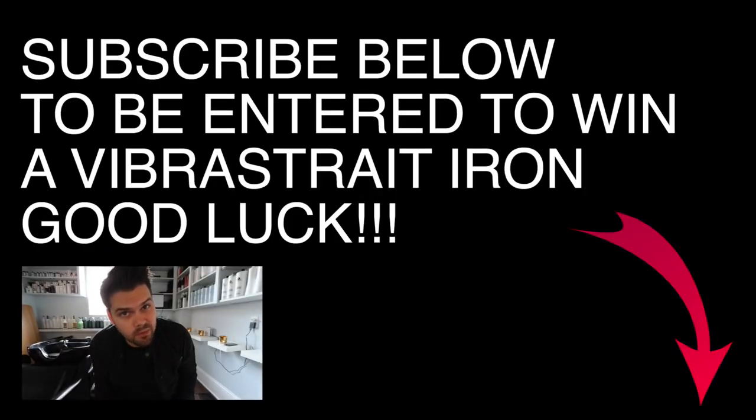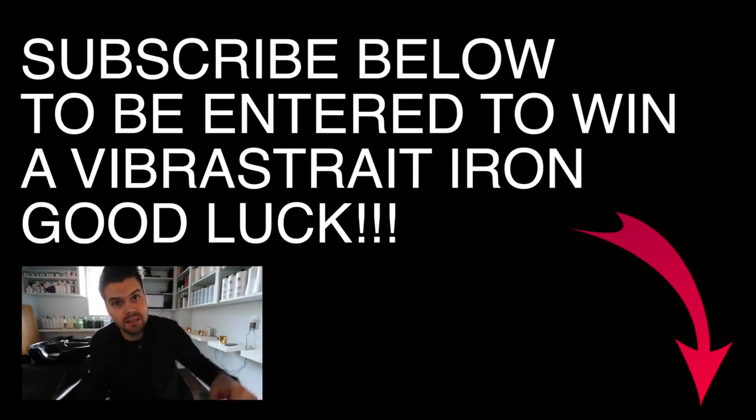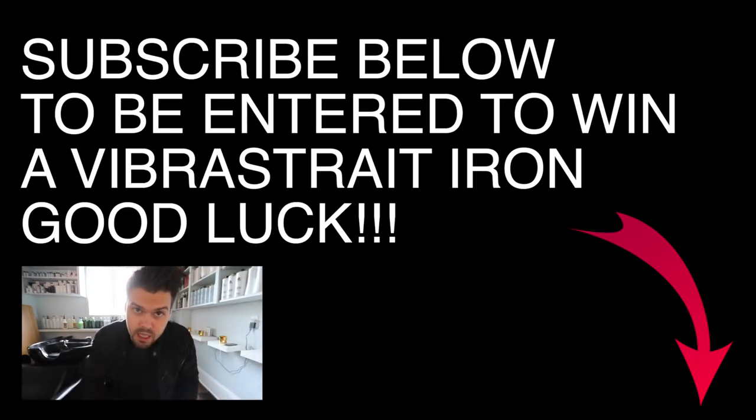If you haven't subscribed to the channel yet, hit the subscribe button below — you could win the Vibra straight iron. Good luck, and let me know in the comments if you subscribed!